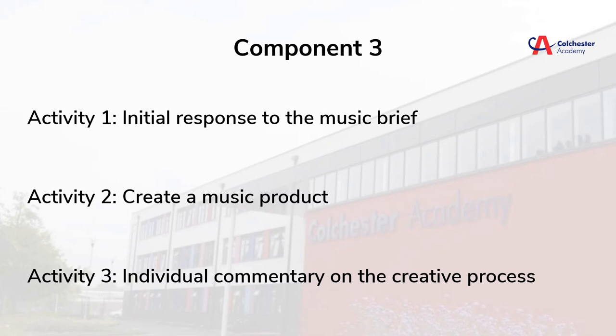The final part of the course is component 3. This is worth 40% of the overall mark, so it's very important that we get this right. The format of the brief is very similar from year to year, meaning that we can complete mock tasks that will be very close to the actual assessment, which starts at the end of January.